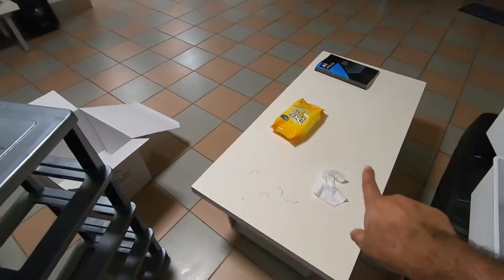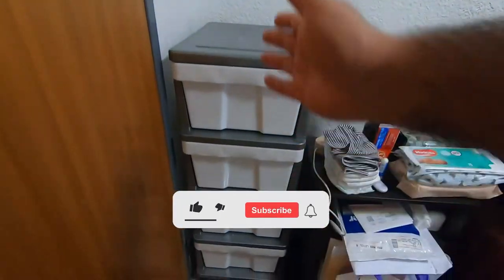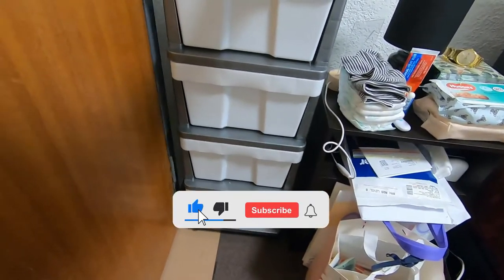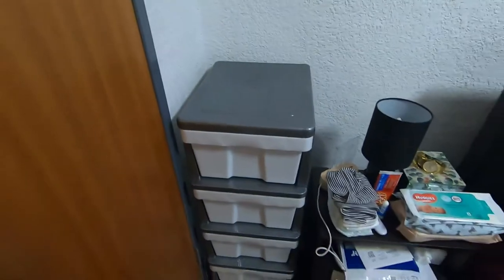Wipe and sanitize the boxes, and even wipe and sanitize the frame with wipes. Here it's ready — easily movable. The height comes up to next to my hip, which is a good height for drawers.